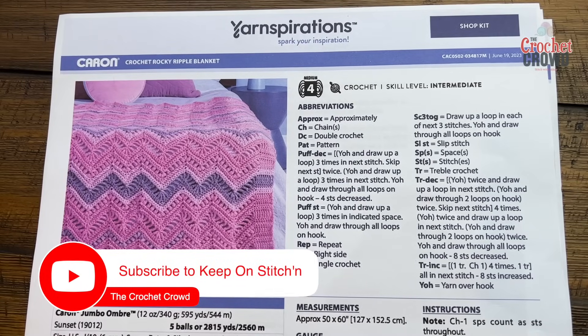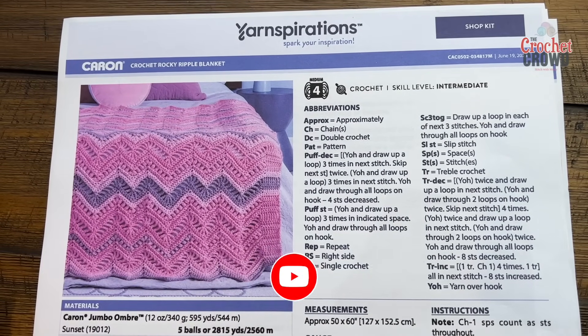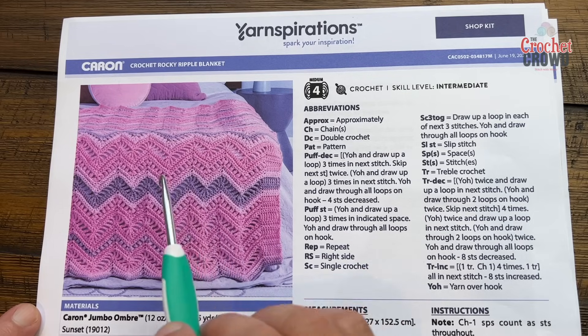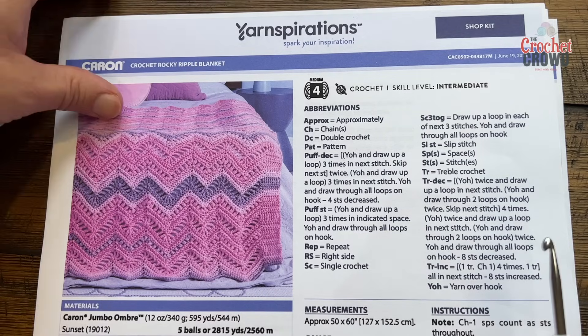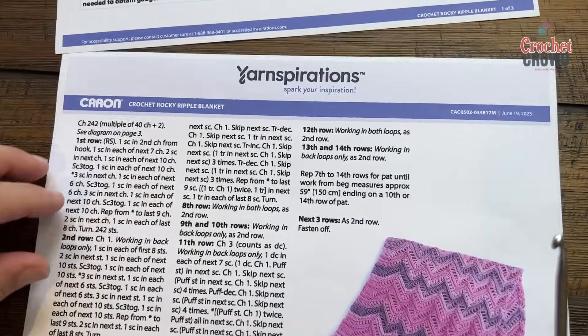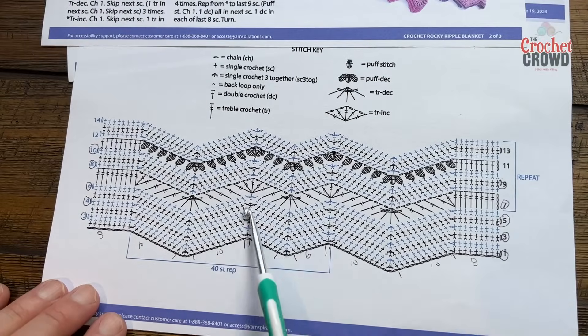Welcome back to The Crochet Carradles with yarnspirations.com. I'm your host Mikey. Today is the Crochet Rocky Ripple Blanket. This is a unique blanket where the ripples or chevron shapes are different heights — there are two different heights throughout the whole thing. This one requires a bit of patience; it is an intermediate level and I'm going to be demonstrating with Caron Cotton Cakes today. There is a crochet diagram which is easy to follow on page number three.